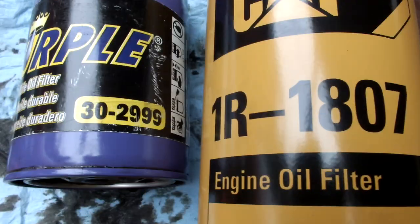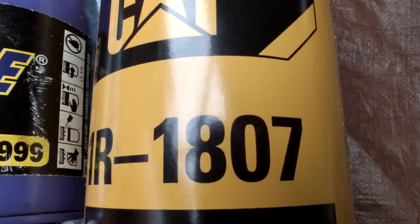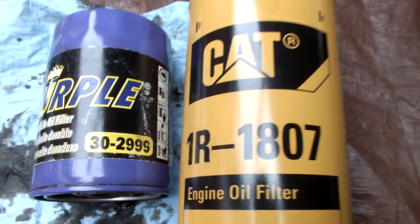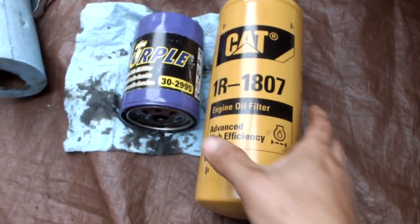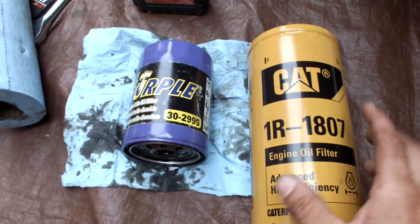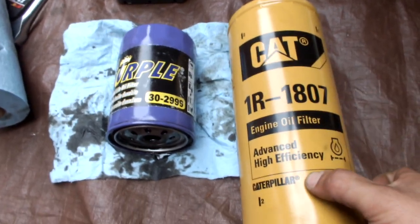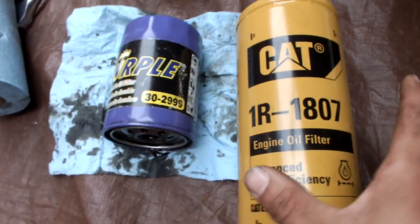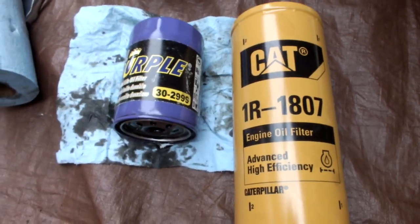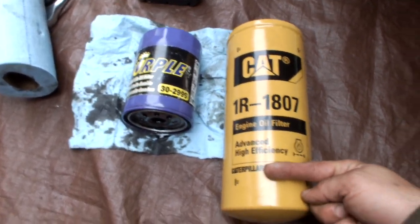Why am I switching from a standard OEM sized oil filter over to a CAT filter? There are a couple reasons. One, it's made by CAT, so we know it has a really strong, high quality medium and a really strong exterior. Also, look at the size difference — this actually requires a whole extra quart to run, and an adapter.